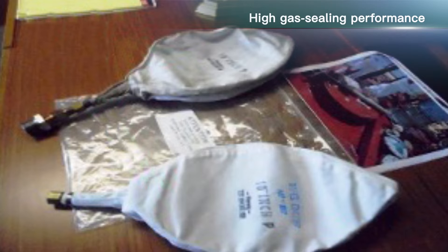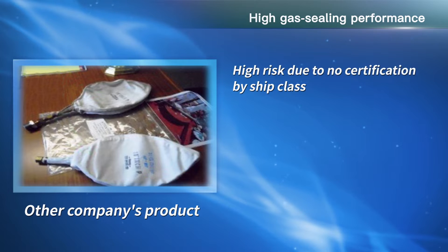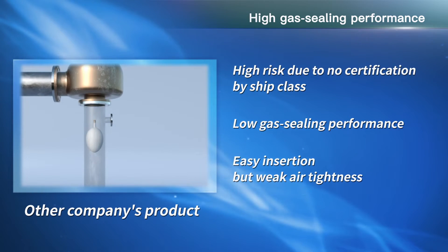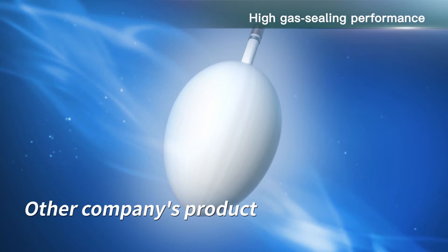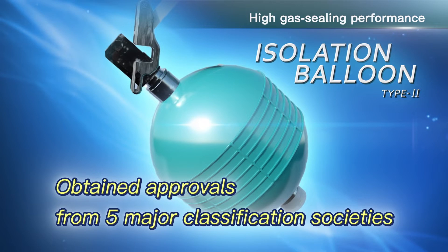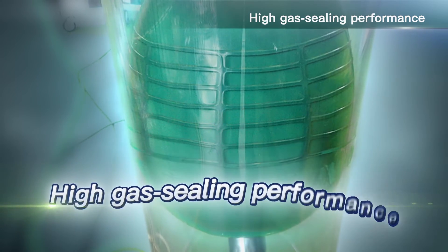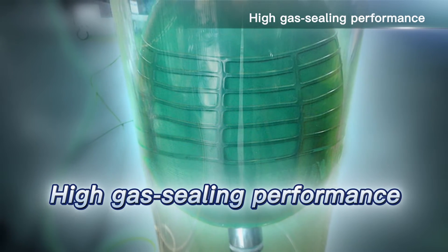High gas sealing performance. Other companies' balloon products might be used when repairing or replacing gas pipes; however, most of them are not certified by ship class, so the work can be very risky. Their sealing performance is low due to the body being made of cloth, and the engagement force toward the pipe's inner surface is weak, which results in risky operations. Our newly developed equipment is certified by five major classification societies, proving its quality and performance. The high gas sealing performance is the strongest merit of this product. The engagement force is very high, guaranteeing high gas sealing performance.